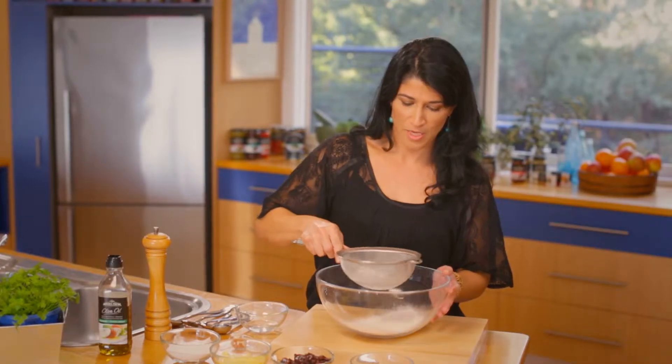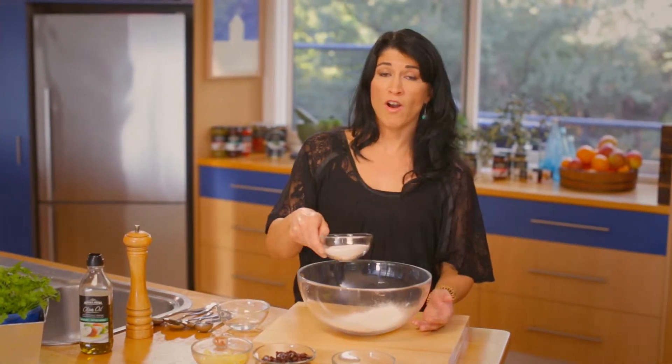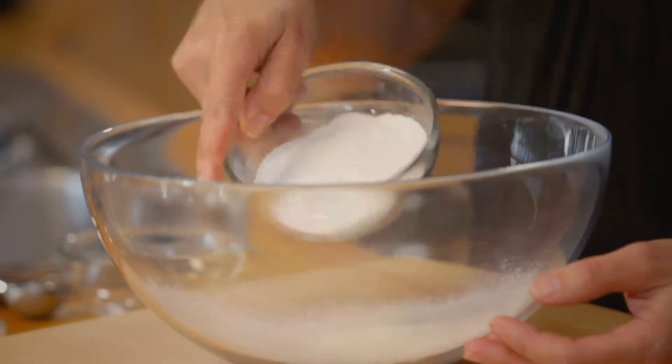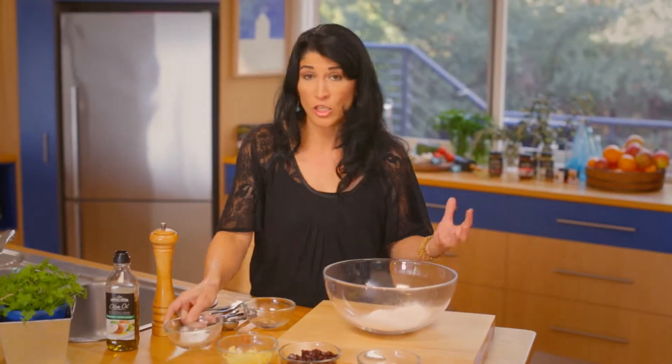We're going to sift the self-raising flour into our mixing bowl. Now we're going to add rice flour, and the reason we're adding rice flour to this dish is it helps create that lovely crisp exterior.